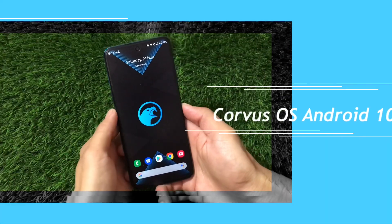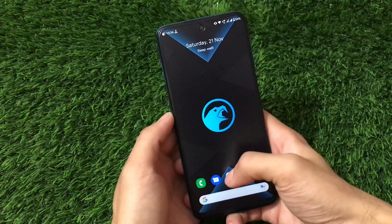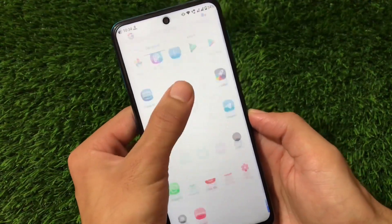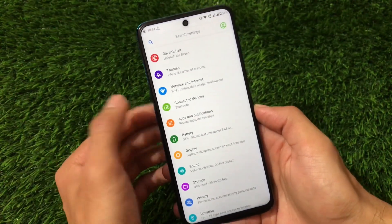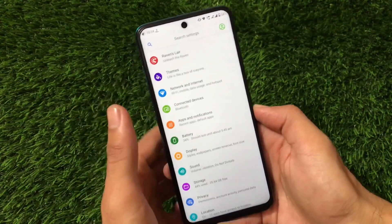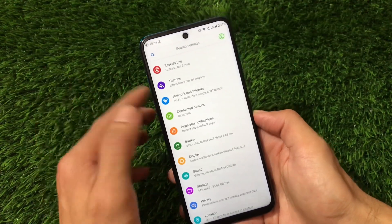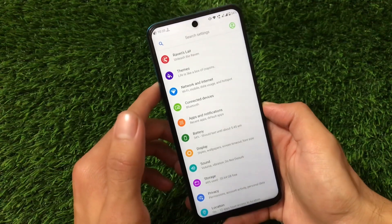Welcome back to the Tech Current YouTube channel. Corvus OS, which is based on Android version 10, is available for devices like Redmi Note 9S, Redmi Note 9 Pro, Redmi Note 9 Pro Max, and Poco M2 Pro. It's available officially for a lot of devices, and if you want to install the official build, the link for the official website is in the description.